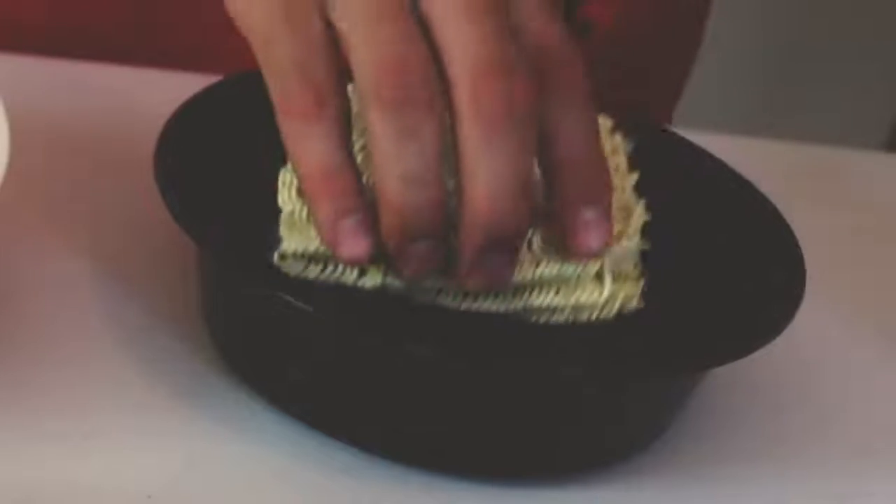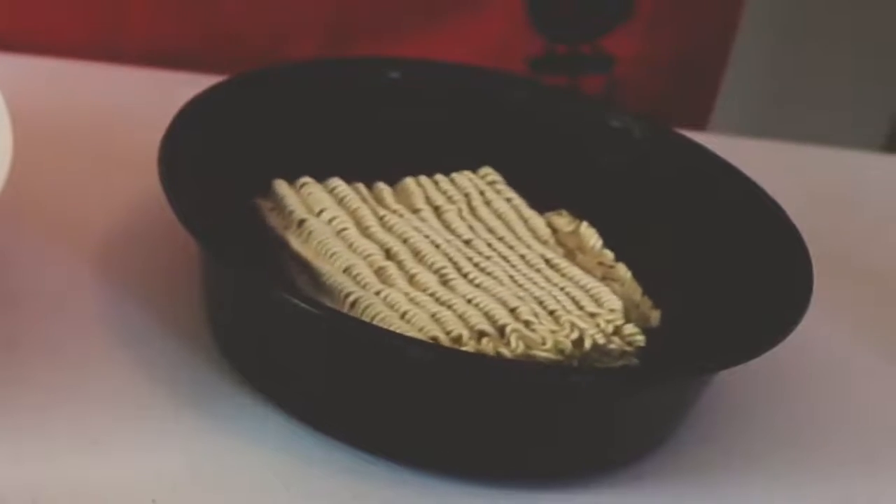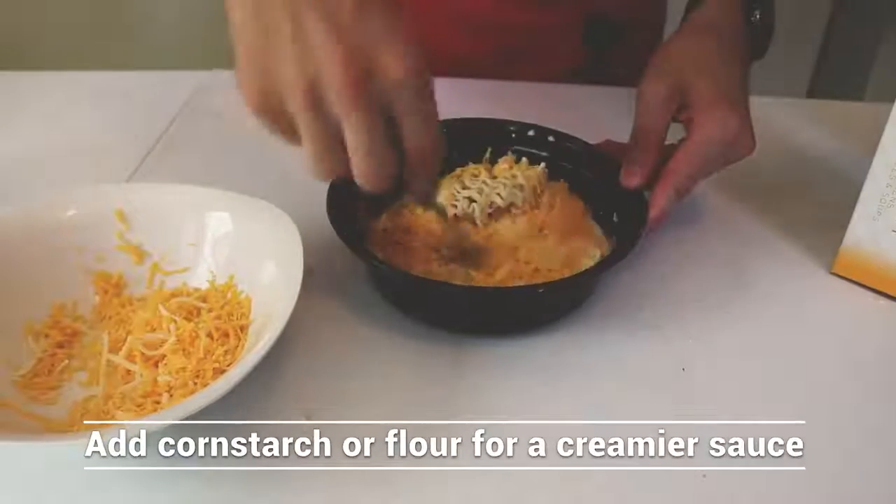Pour two and a half cups of water into a microwave safe dish and place in the microwave. Cook on high for three minutes, then add the noodles to the bowl and cook for an additional three minutes. Next, drain the water, then add the milk and cheese and stir until melted.